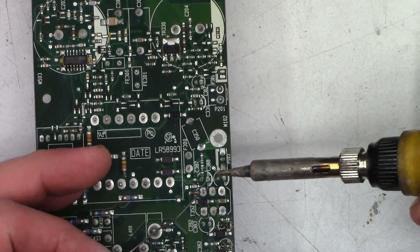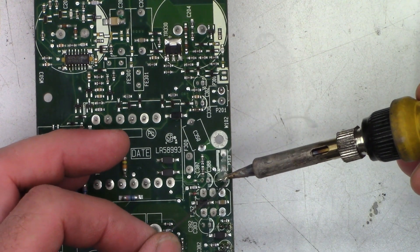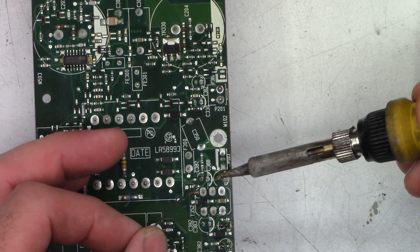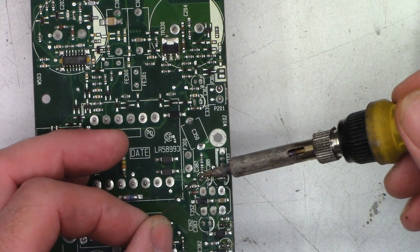Because the other caps tested so bad, I've decided to go ahead and change the rest of them as well. Once again, adding some fresh solder to help with the removal process.